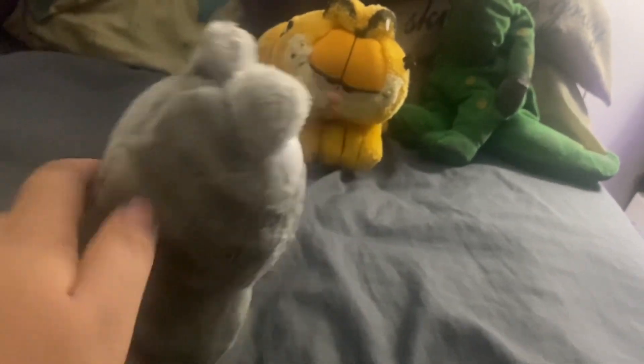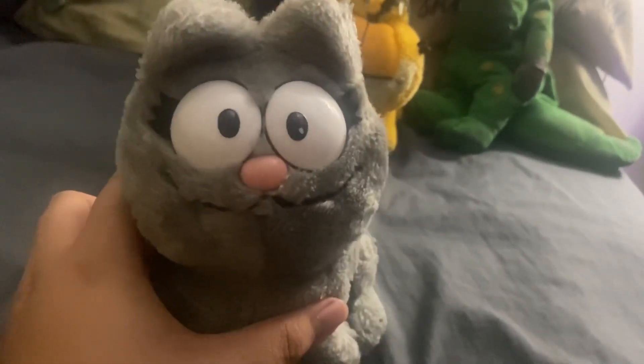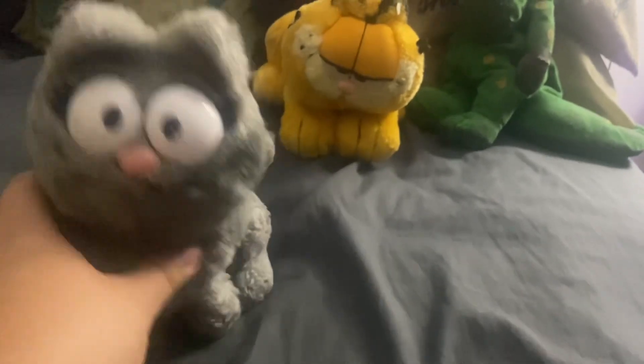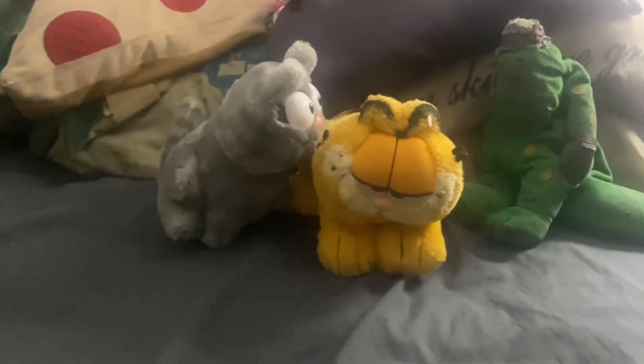And his arch enemy, Nermal. I don't know why Garfield doesn't like Nermal, because Nermal isn't that bad. By the eyelash I guess it's her — I believe it's her. I got Nermal and Garfield both for Christmas. We'll just put that away.